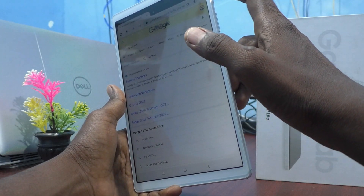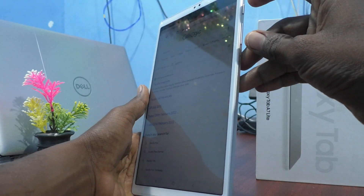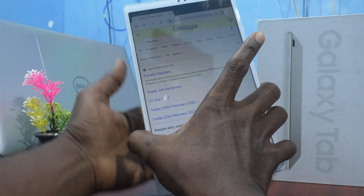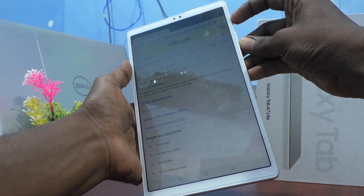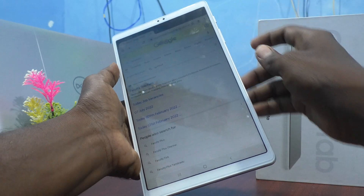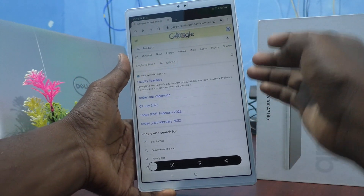I would like to take a screenshot from this page. To take a screenshot, you have to use the power button and volume down button together. These two buttons are available on the right side of the tablet. Just press them together to take a screenshot. Screenshot is taken.